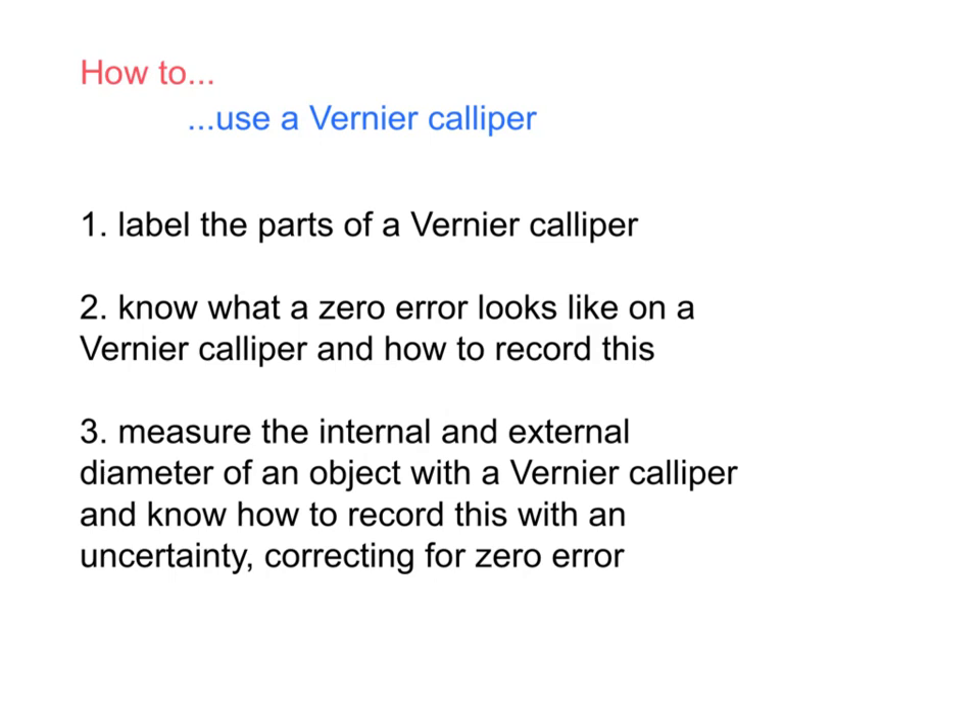In this video you'll learn how to use a vernier caliper, including how to label the parts of a vernier caliper, know what a zero error looks like and how to write this down, and also how to measure the internal and external diameter of an object. You'll also learn how to record this with an uncertainty and correct for zero error.